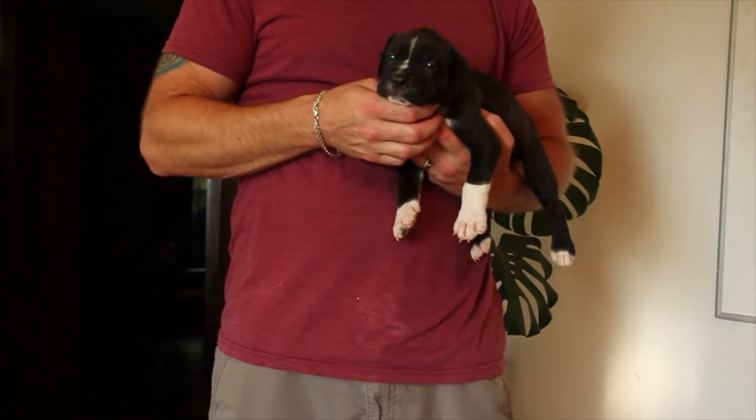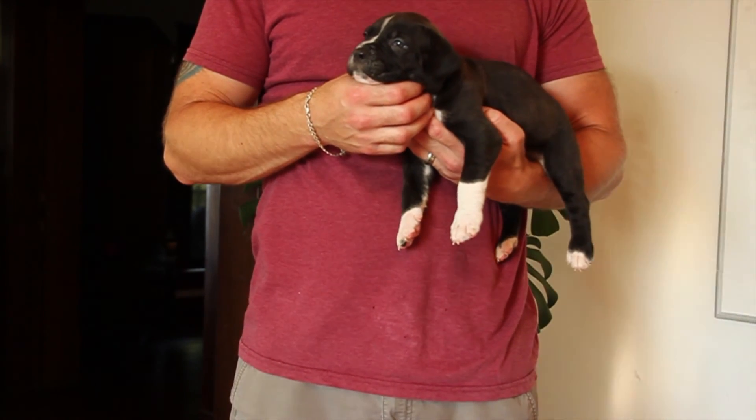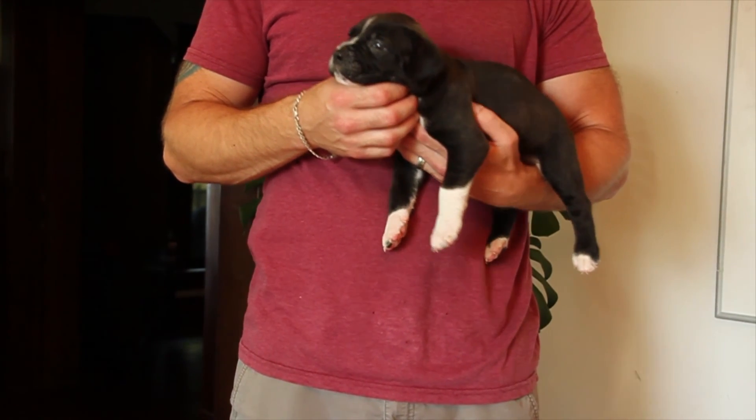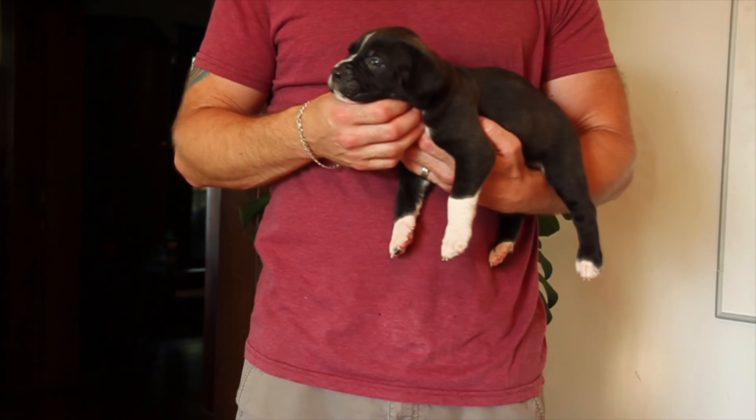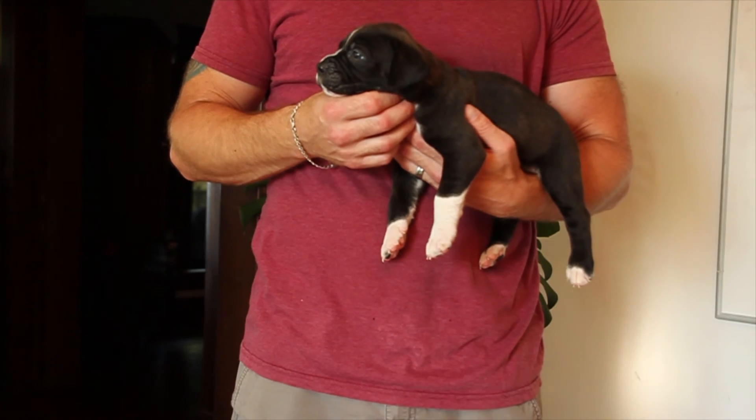Overall, a very nice pup. He does evaluate at a slightly lower price than his littermate brother due to his more athletic build.